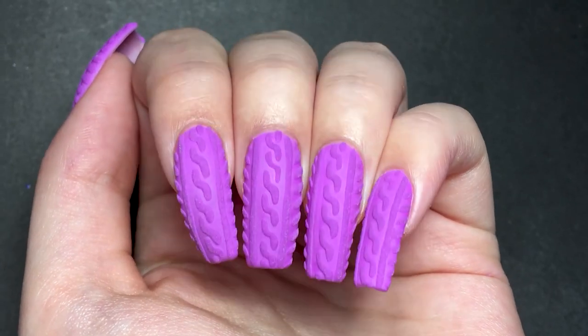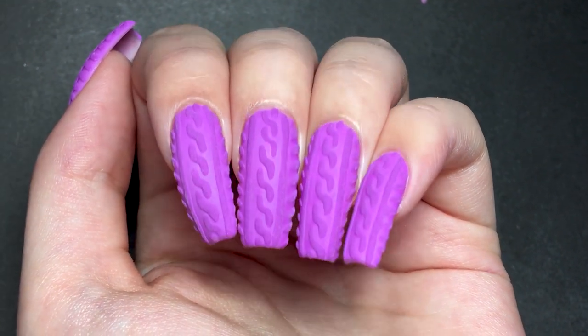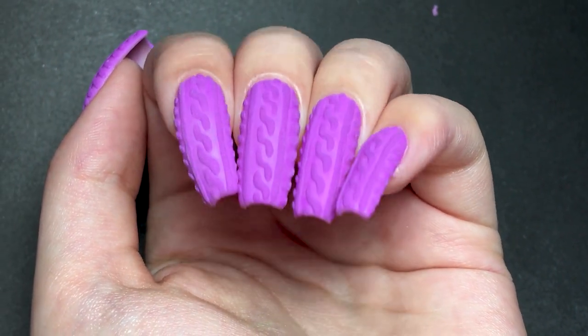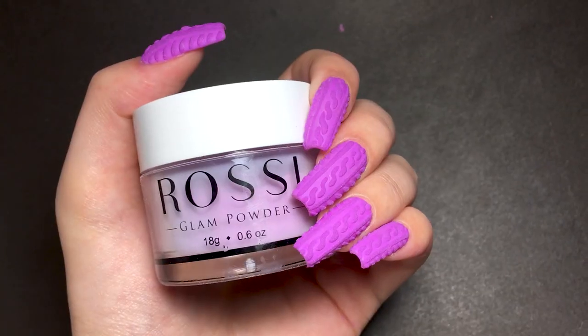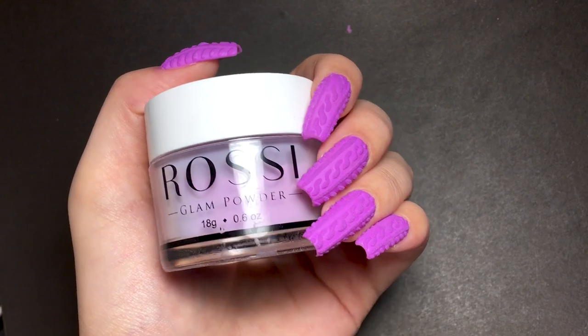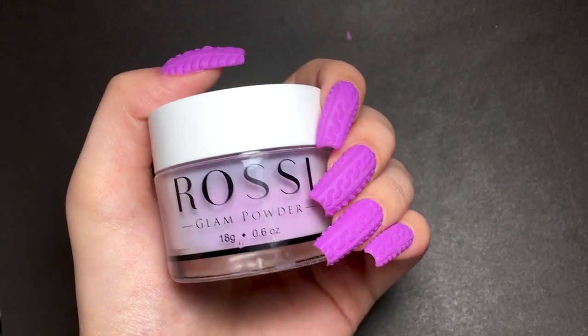Now back to the sweater nails. I've wanted to do this nail art for a long time, but I never got around to it because I don't have any clear acrylic powder like they use in all of the tutorials I've seen. The method I'm gonna show you today uses dip powder instead, and I didn't have a clear one so I just used a colored one.